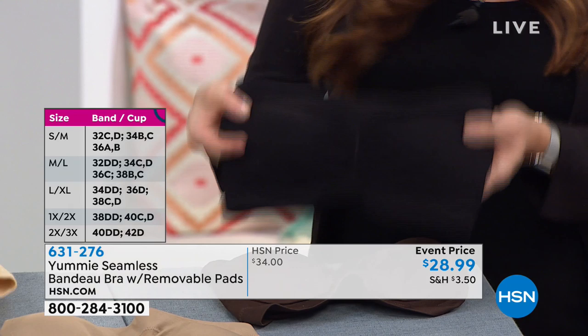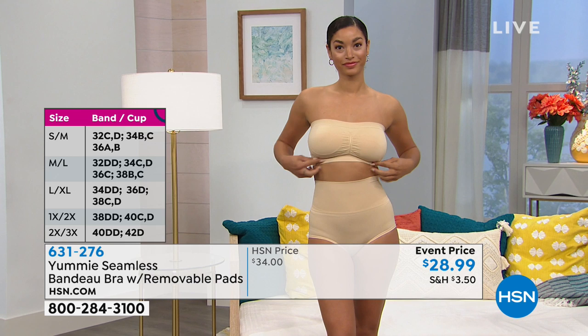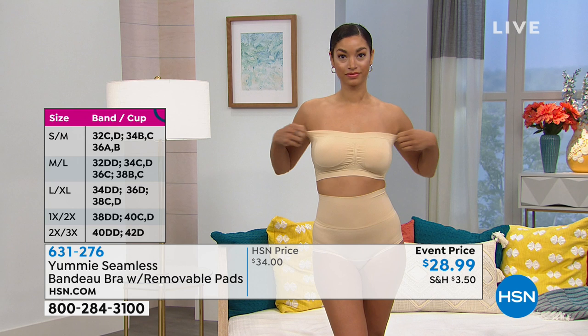If you want the black, that's going to be your first to sell out. Here's how you're ordering: small-medium is one size, medium-large is the second, large-extra large is the third, 1X-2X is the fourth, and 2X-3X is your final size. We have sizing up against your bra measurements and cup size on the side of your screen. You can find those on hsn.com, or if you need additional help with sizing, you can call and speak to one of our representatives.